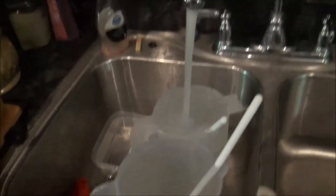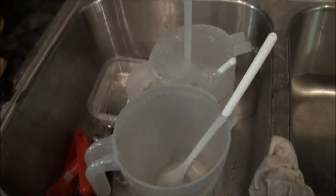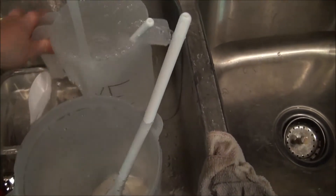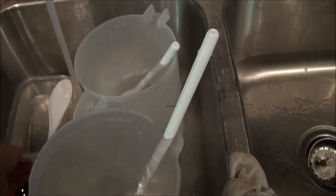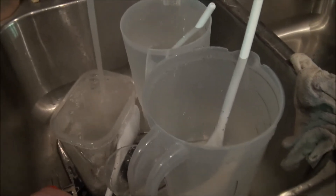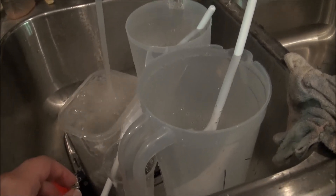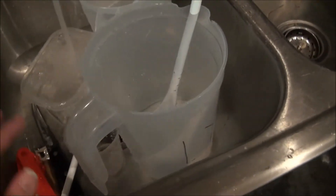Now, this is what I do with my lye containers. Since they don't have raw soap on them, I just put them in my sink and let water run in them for a really long time, and let them sit there and overflow down the drain. Lye is basically what Drano is, so it actually cleans your drains out. I probably let these sit here for about three minutes.